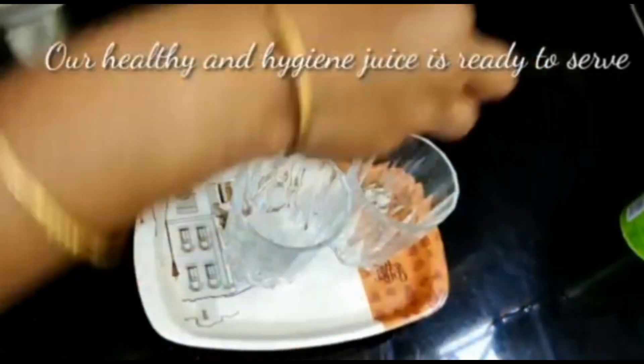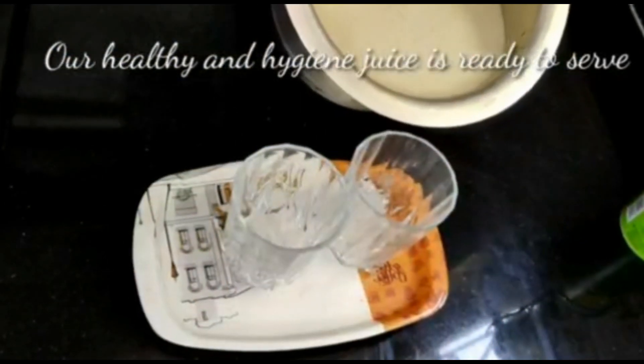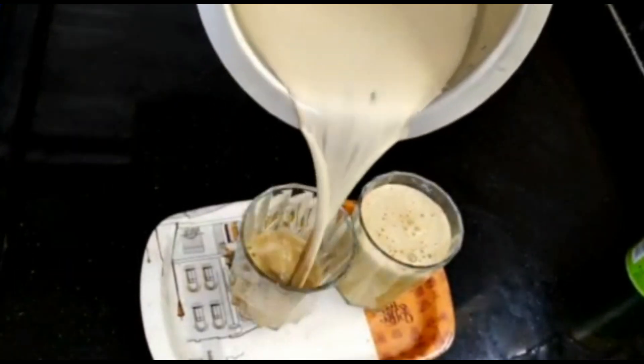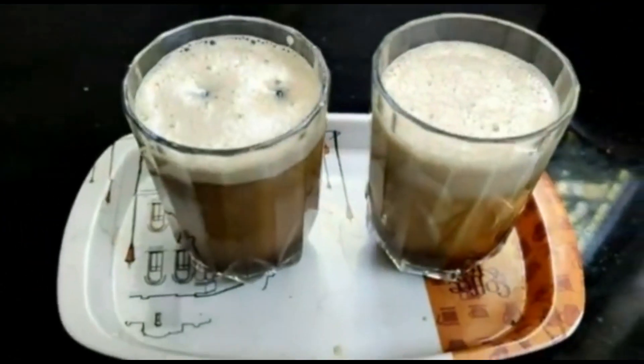I will do the same thing — pour into glasses with ice cubes. I will do the same thing for each glass. Now I will prepare this healthy, high-zinc juice in the next minute. This juice is my favorite.